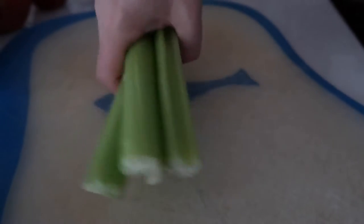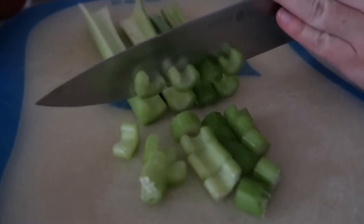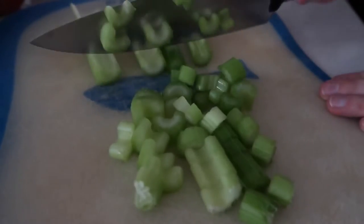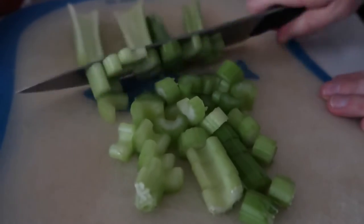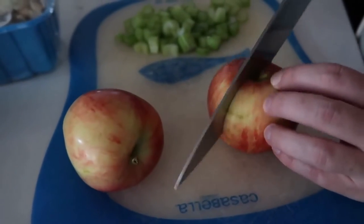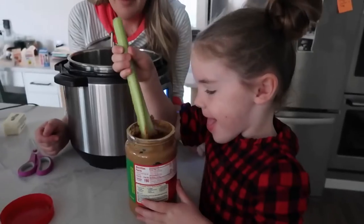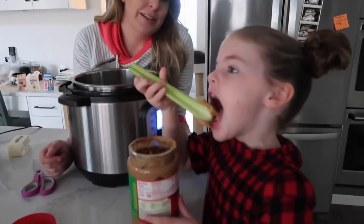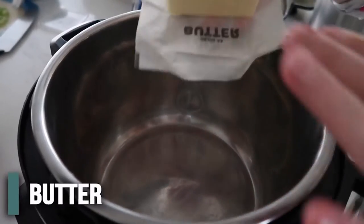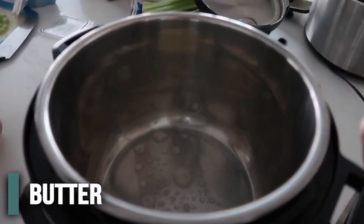We need about a cup of celery, so chop those up. Then we have two apples to chop up as well — I prefer fresh apples over the bagged pre-chopped ones. Once your Instant Pot is hot, add half a cup of butter and wait until it melts all the way.